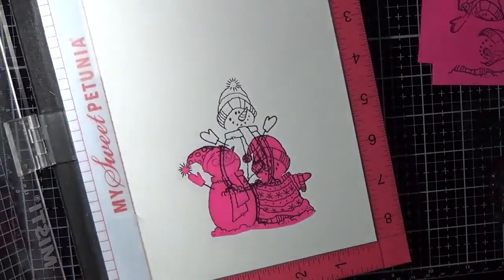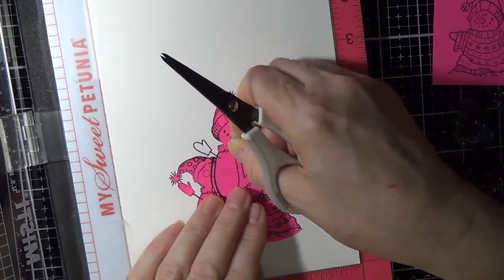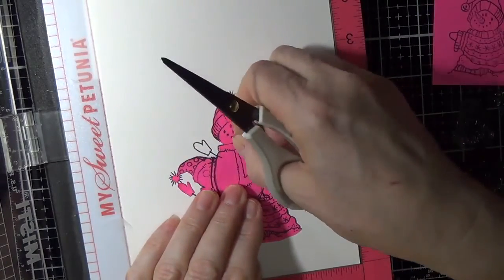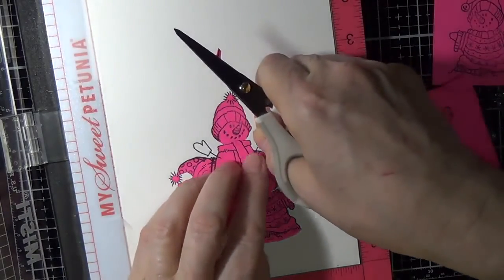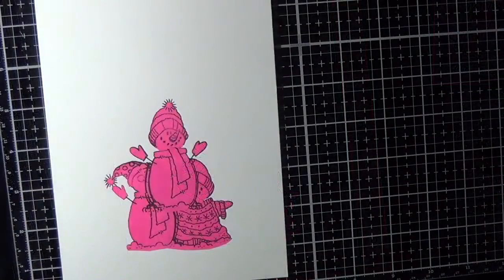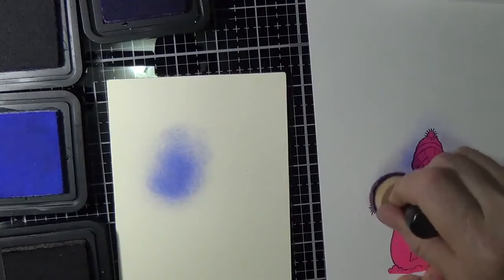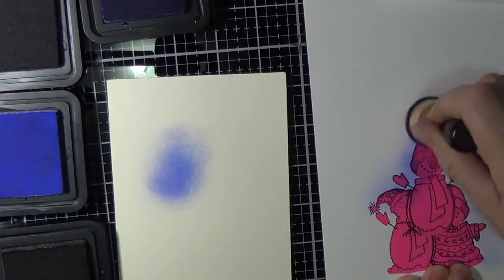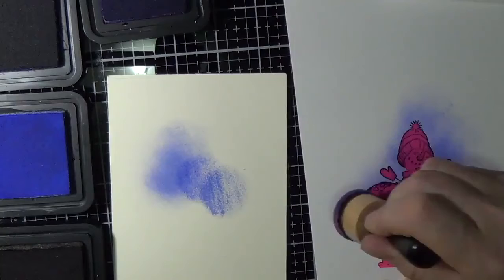I've stamped three different snowmen with three different heads and layered them using masks so that I could have a nice little scene. I used Post-it Note All Over Sticky 3M product — they're great, with only a small area that isn't sticky-backed, and they apply nice and firmly to the base. Before ink blending, go over and make sure all the ends are secure so the motion of the mini blending tool won't remove them.